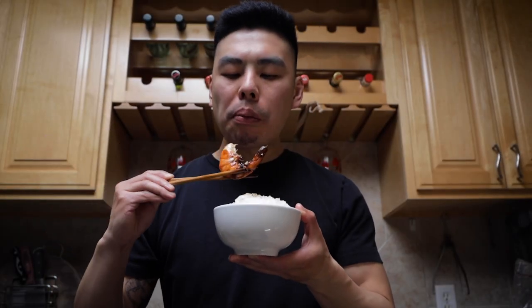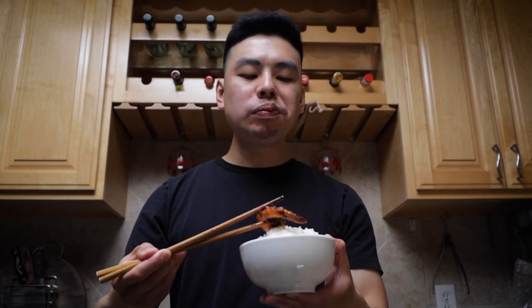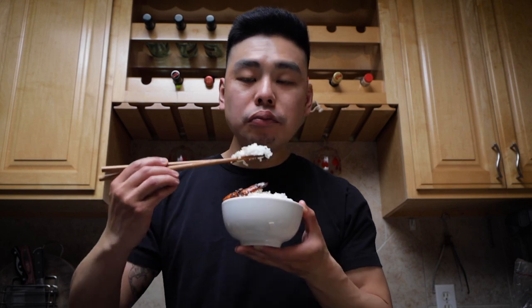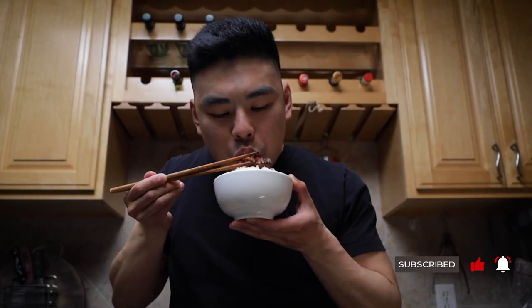These black pepper prawns are so so good. I don't know if you guys do this too, but yes, I did eat the shells! Shallow frying the prawns made them super crunchy, and most of the flavor is on the shells anyway, so don't be afraid to eat your shells. Black pepper prawns is a super easy dish to make. I hope you guys give it a try. Thank you so much for cooking with me today — I'll see you guys in the next one!